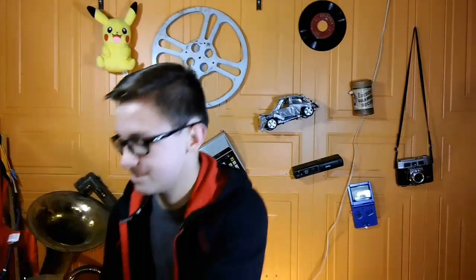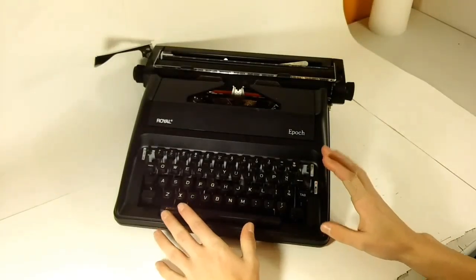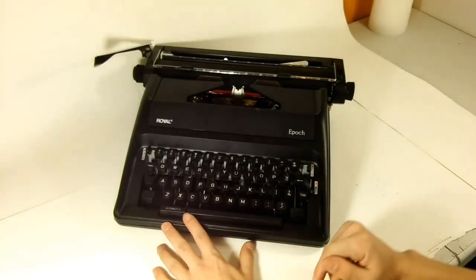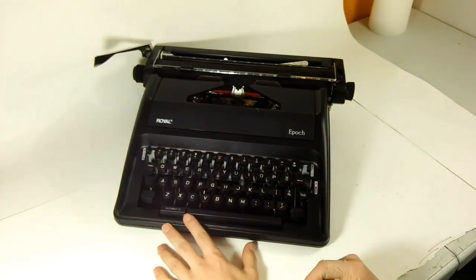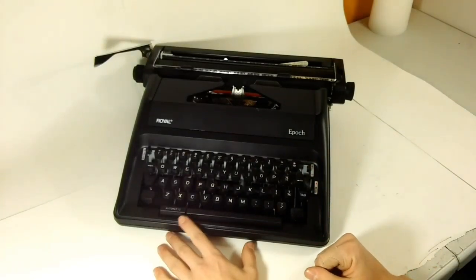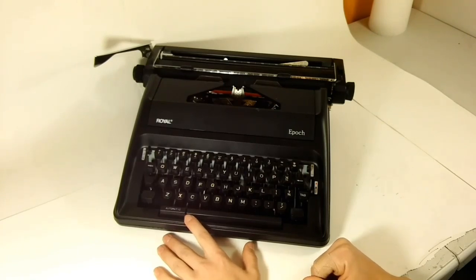Are you ready for it? It's a typewriter! Now, I know what you're thinking — Dominic, that's a typewriter. How is it new? How is it modern? Well, this is a real Epoch typewriter, which, if you don't know, was designed and built in 2012. Yeah, that is very new for an obsolete writing utensil.